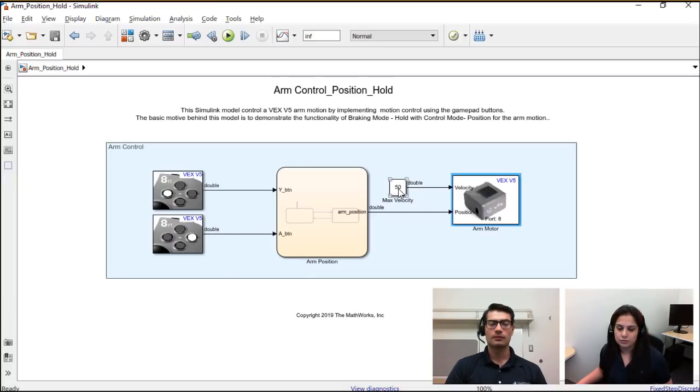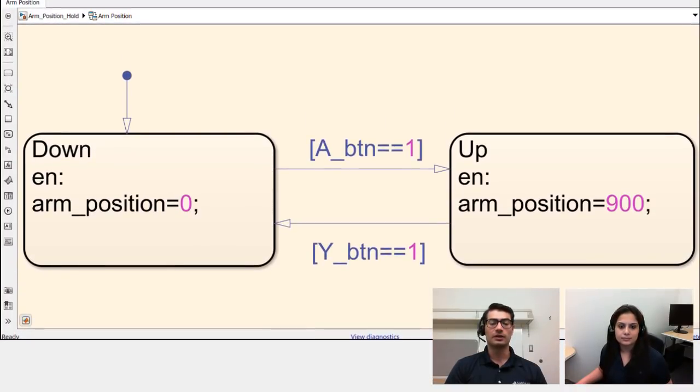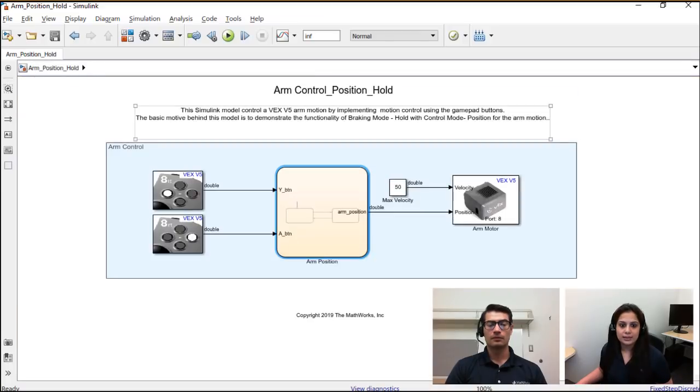The smart motor block now has two inputs instead of one. Going into the block, we've changed the control mode to position control mode, which requires two inputs: the velocity and the position — what velocity the arm should move at, and what position it should go to and stop at. For velocity, we give a constant value of 50 (adjustable). For arm position, we use a Stateflow diagram. The Stateflow logic is: arm position starts at zero, pressing the up button sends it to 900 ticks, and pressing the down button returns it to zero. This implements position control mode with hold, so it goes to a specific position and holds it.